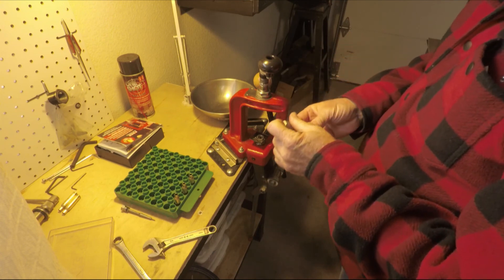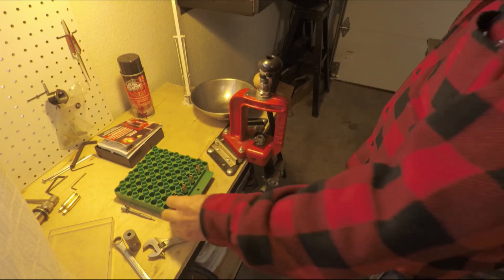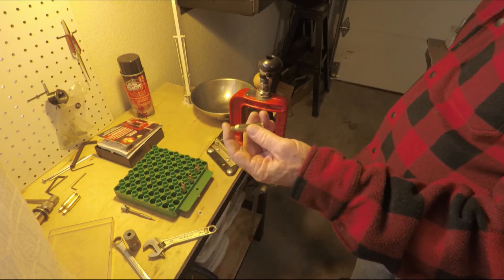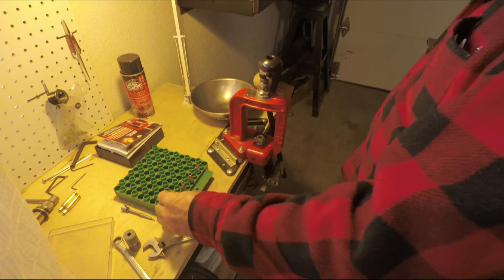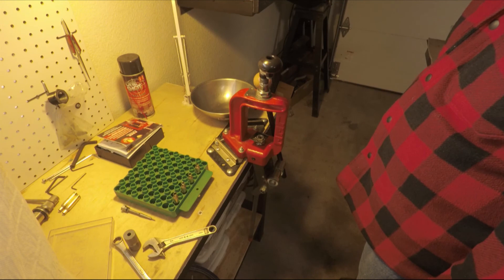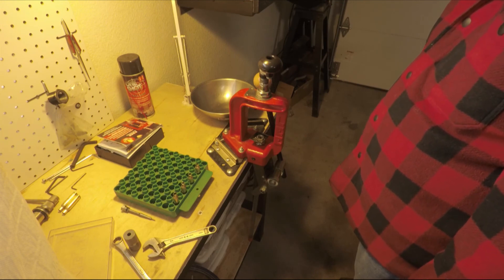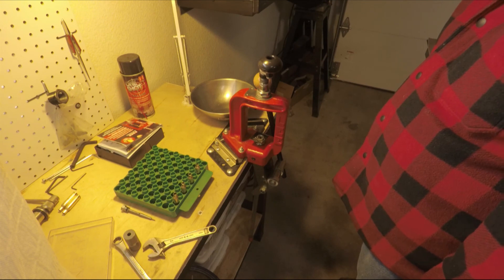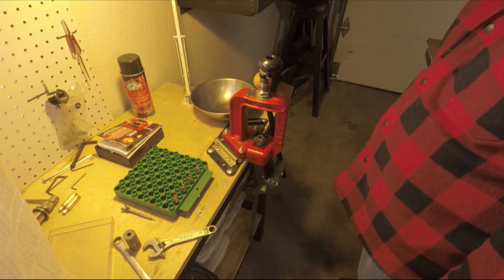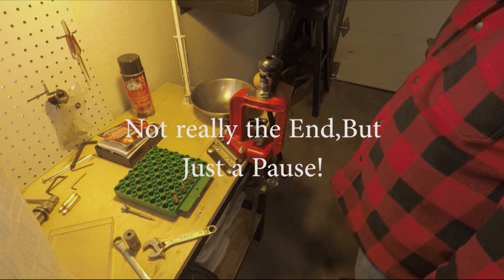There we go. Now they're ready to be reloaded for 6.5 Creedmoor. Other people probably do it differently with different tools, but basically this is how you do it. Thank you for watching, and if you subscribe and have any other interests or questions, ask me a question and I'll try to answer if I can. Thanks again.